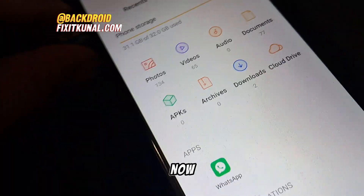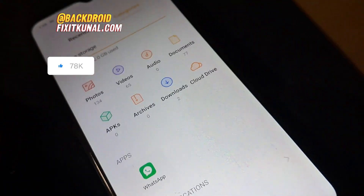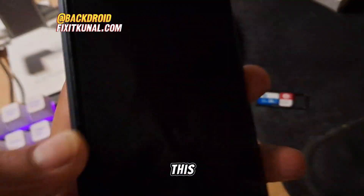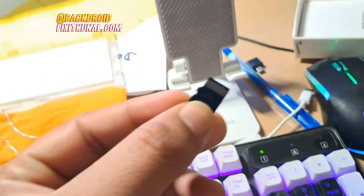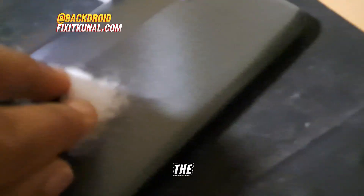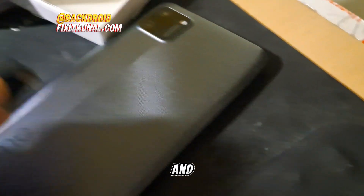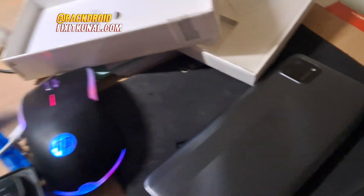Step number one: remove the SD card. I'm doing this while the phone is turned on, but you can do it when your phone is turned off. Simply take your SD card and wipe it with some cotton. Wipe the memory card's golden chips with some sort of cotton, and after wiping you can see it's now clear.